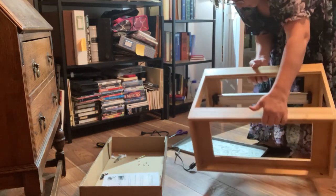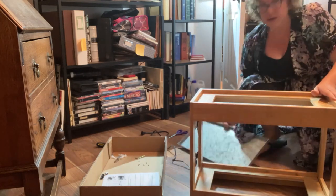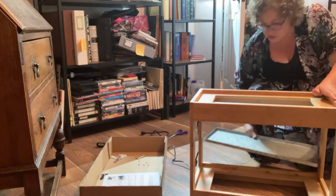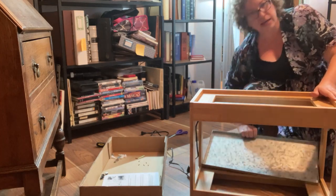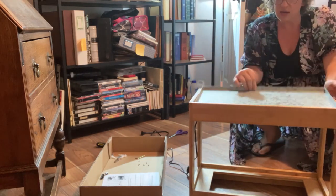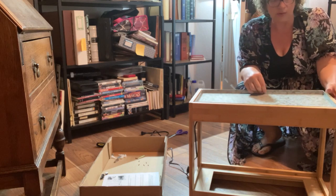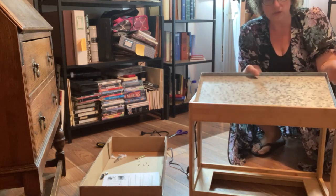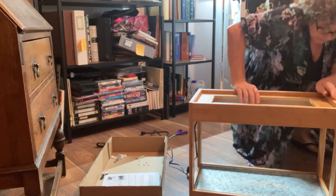Turn this over and voila. You can see the tray goes in the bottom, right over that sticker. You can also buy an additional tray for the top, which I'm totally going to do, because otherwise it's just open and you're losing some storage space.